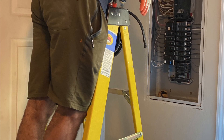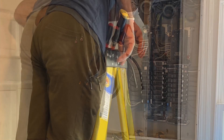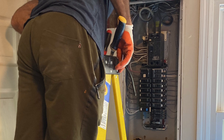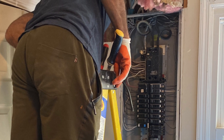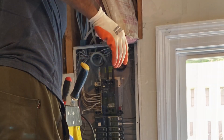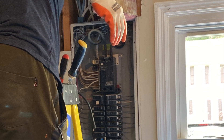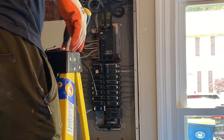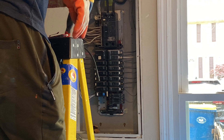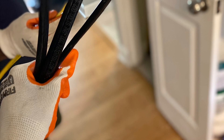While we're running lines for the new system, he suggested that I go ahead and run lines for everything that I thought I would upgrade in the future. So there are lines wired for an electric hot water heater, lines wired for an electric fireplace, lines wired for a gas range, and so forth.